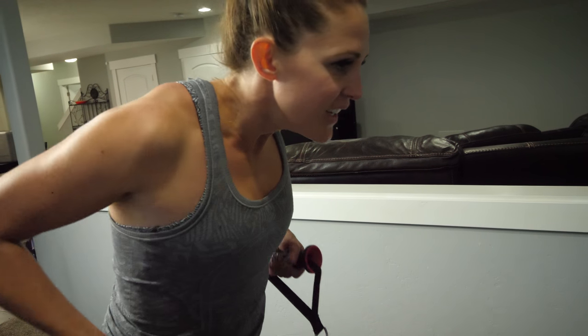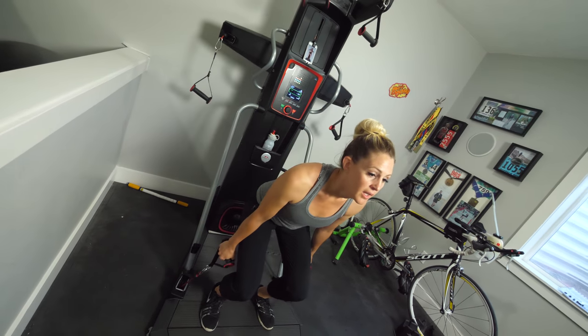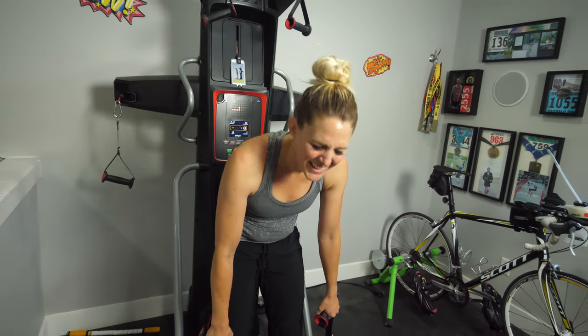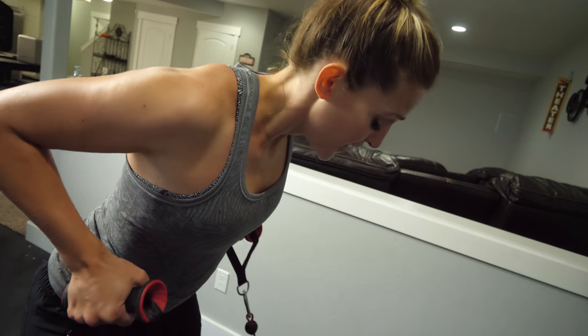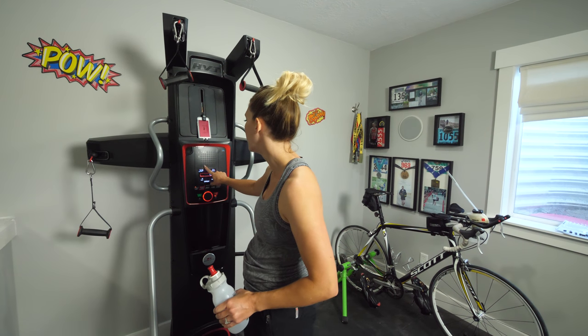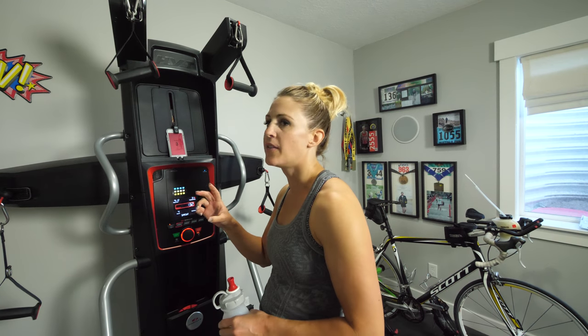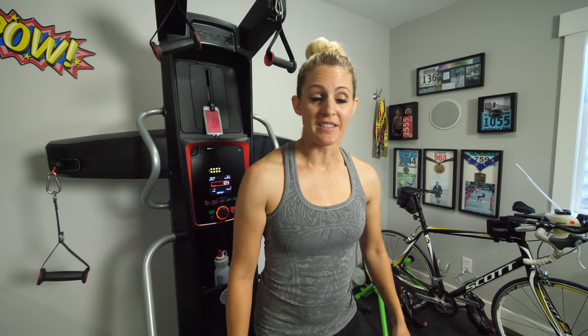I'm going to be so strong. This is too hard. Bent over row — even on two, so hard. So the first time you do the workout, you set your resistance, and then the next time you do it, it remembers it. And if you change it, it remembers it for next time. You can have up to four different people in the house with their own profile. It also tracks all your workouts on the phone and gives you rewards for things you accomplish.